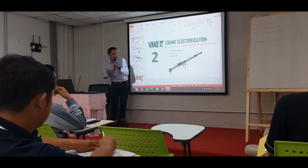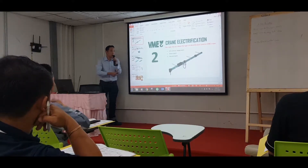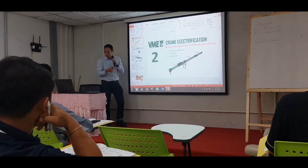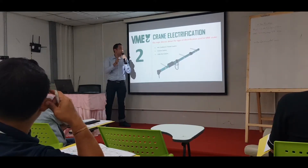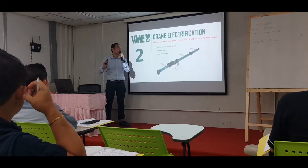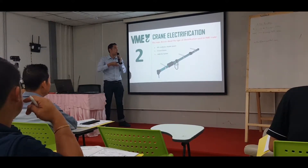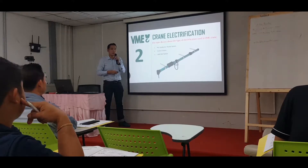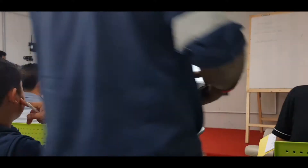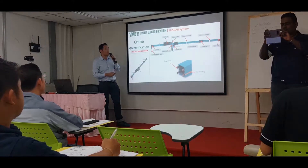Moving on to crane electrification. For this topic, in the crane design, we have three types of electrification provided for the Xayaburi project: bus bar, PVC conductor — which is a conductor string inside a PVC enclosure — and the festoon system.